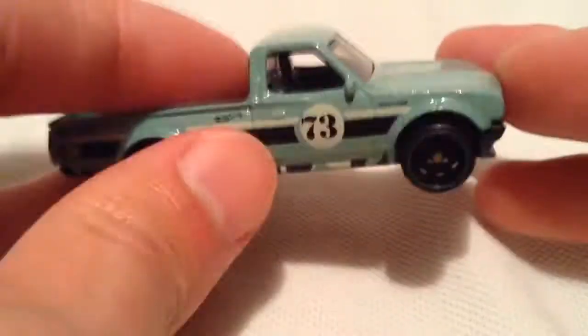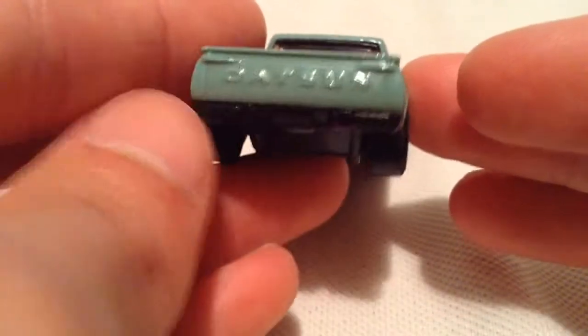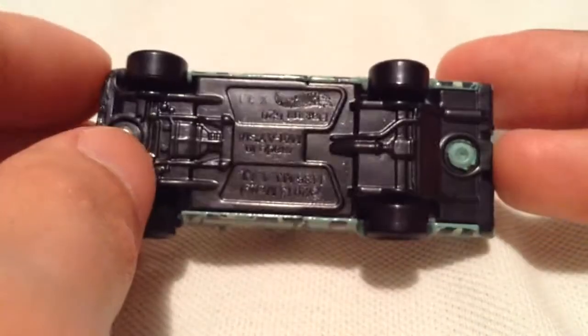There's the front there. The back says Datsun on the tailgate, pretty sweet. Of course all that part's metal and the base is plastic.